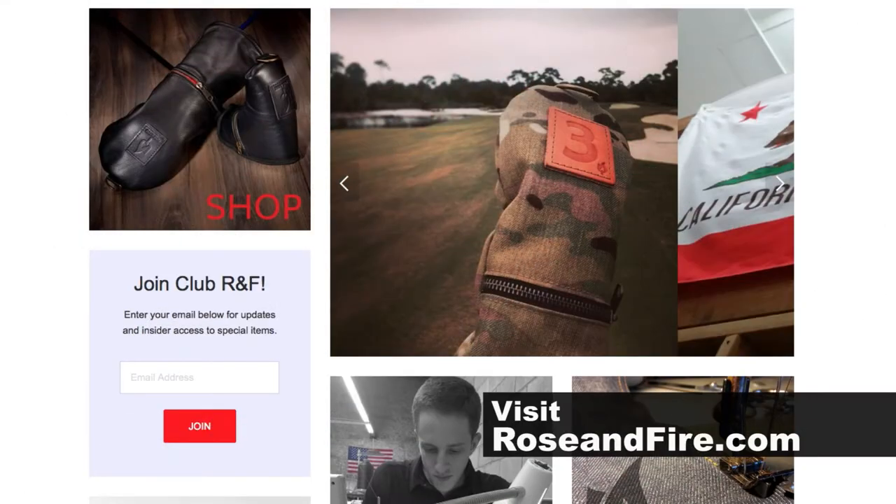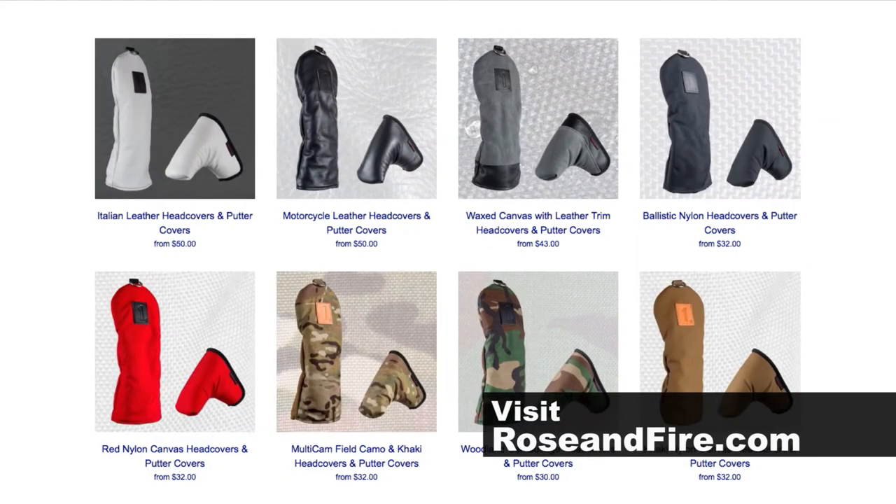We think this company is somewhere you ought to check out. Go over to roseandfire.com — you're going to find out all you want about their club head covers.